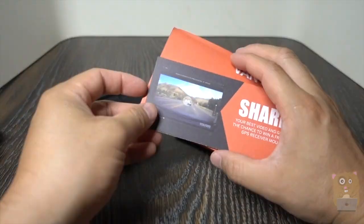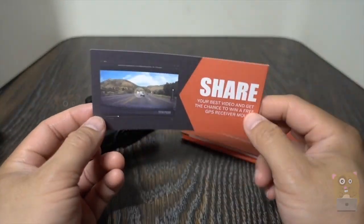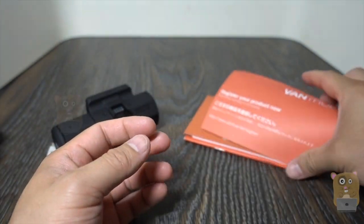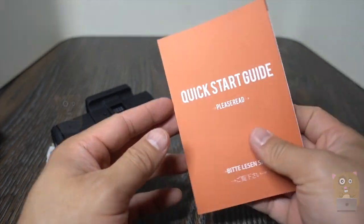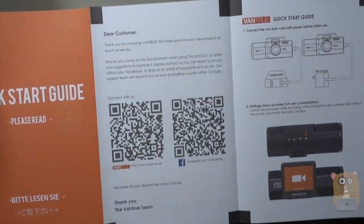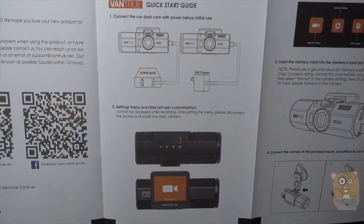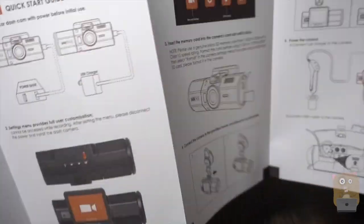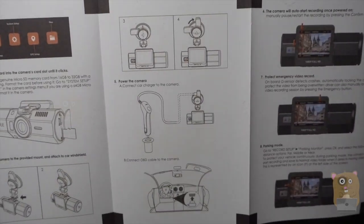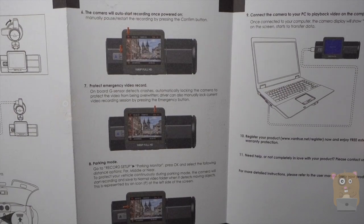Before I demonstrate the dash cam, here are some of the other accessories that came in the packaging. They have a quick start guide, and their documentation is all pretty well written — very easy to follow. For those that have used dash cams before, you can just easily hook it up and set it up, even without looking at the manual.